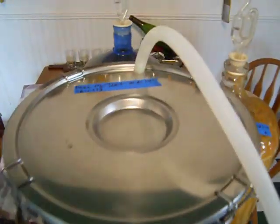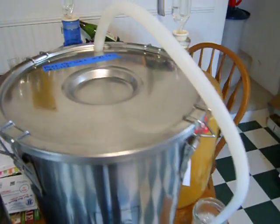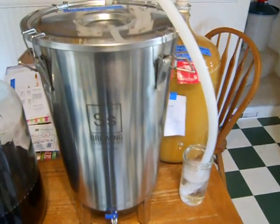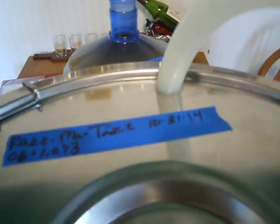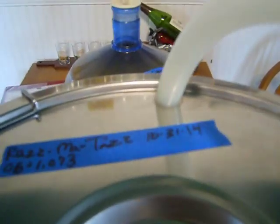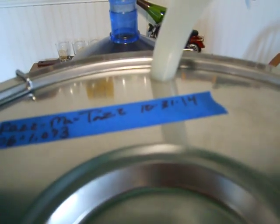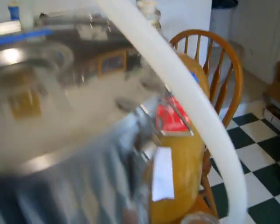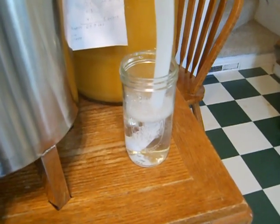What I've got in the top of the brew bucket is a blow-off tube, and the reason I use that is because the rubber bung that goes into the opening with the airlock — similar to that — would cut the stainless, would cut the bung. So what I do is put this tube in there and then into sanitized Star San liquid.